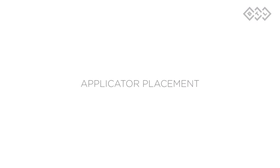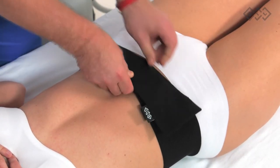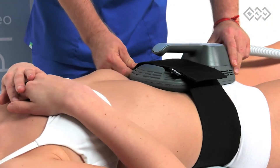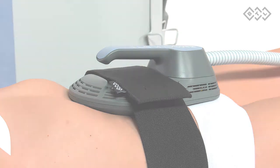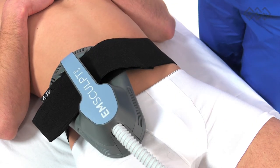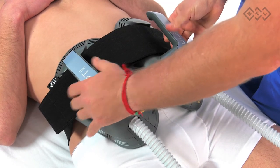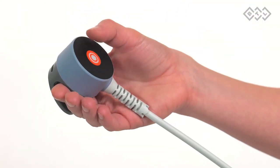Applicator placement: secure the applicator in the treated area with the help of a fixation belt supplied with the device. Make sure that the applicator is adequately secured to avoid any movement during treatment. Do not treat directly over bony areas. Keep the applicator positioned symmetrically over the treated area. For bigger patients, use two applicators at the same time to ensure complete coverage. Instruct the patient to press the therapy discomfort button in case of an emergency.